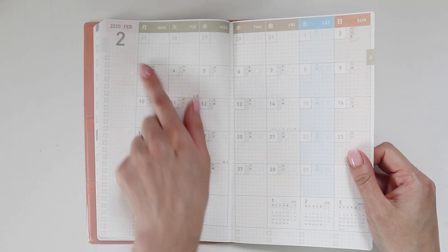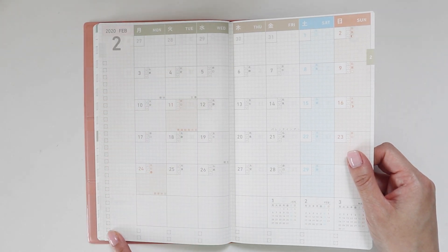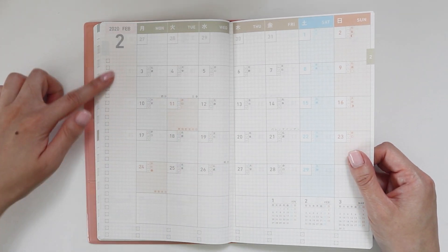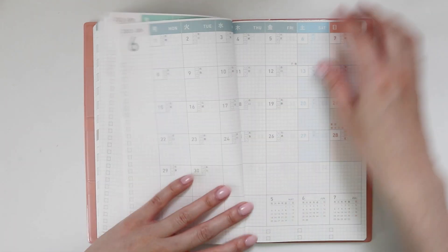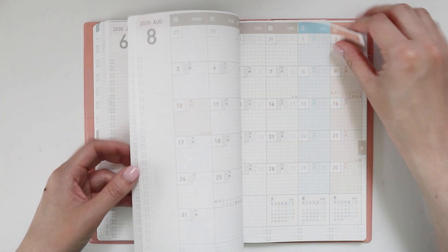The monthly view continues with a massive to-do list on the side, so any major monthly things you need to track can go there, and it continues down the bottom if you need more space. That covers your entire month.